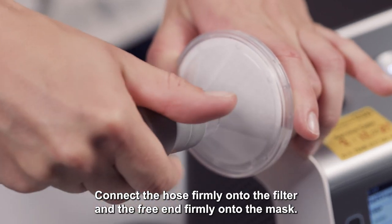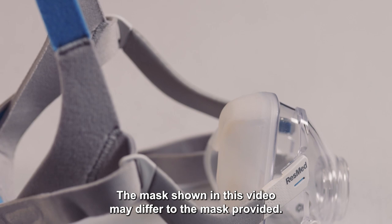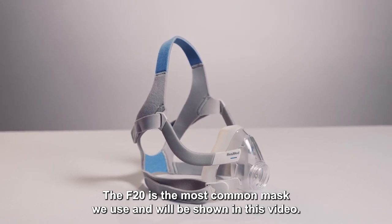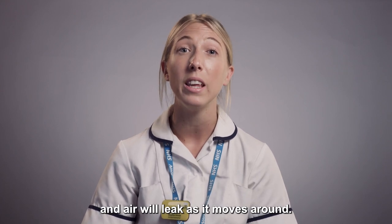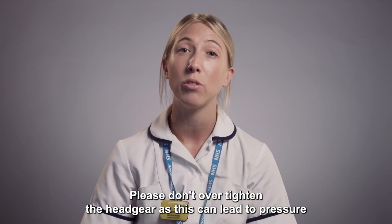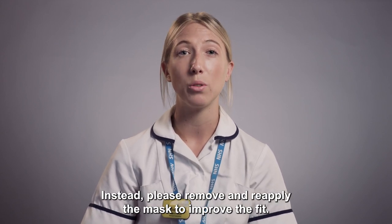Connect the hose firmly onto the filter and the free end firmly onto the mask. The mask shown in this video may differ to the mask provided. The F20 is the most common mask we use and will be shown in this video. The mask has a cushion which allows a firm seal to be made. If the mask is dirty, it will not form an effective seal and air will leak. Please don't over tighten the headgear as this can lead to pressure areas, particularly on the bridge of the nose. Instead, remove and reapply the mask to improve the fit.